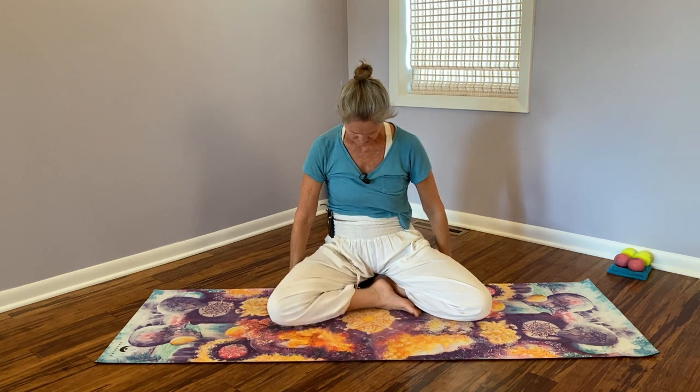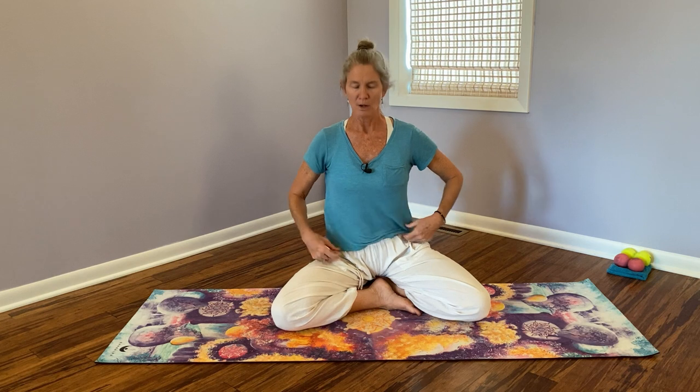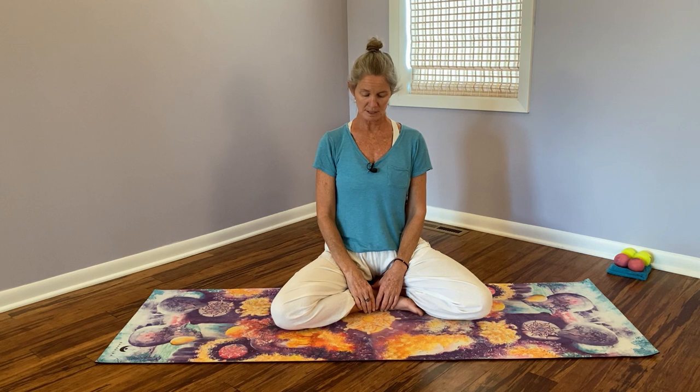Remember that even though I'm cueing you to feel your muscles, in somatics we're not treating muscles — we're treating movement potential. That includes your experiencing of the movement itself. So coming into a seated position, our shoulder blades basically do four main movements.